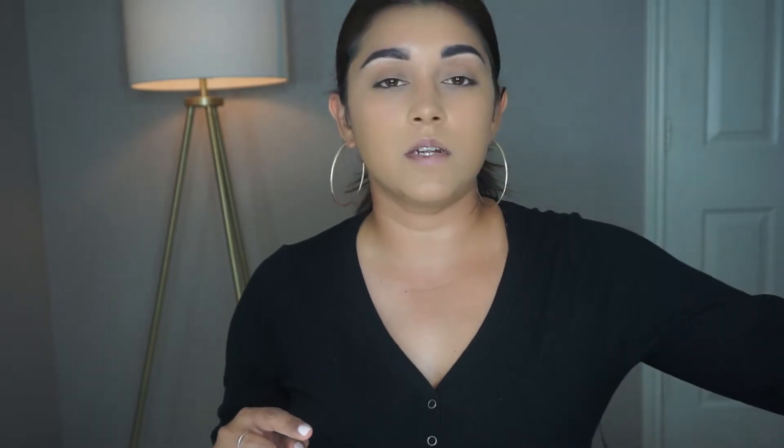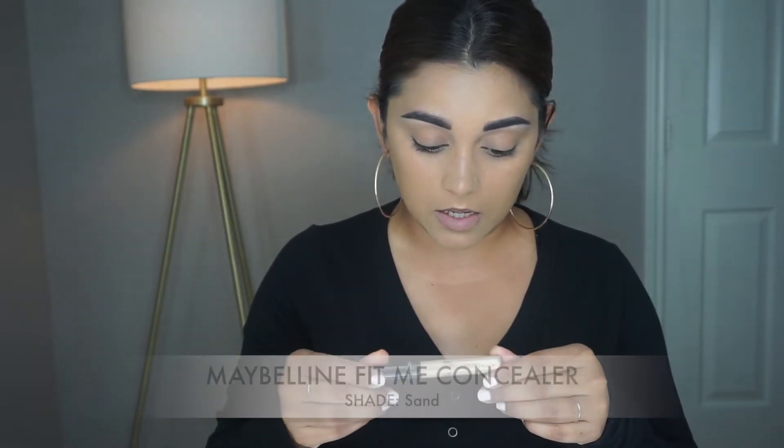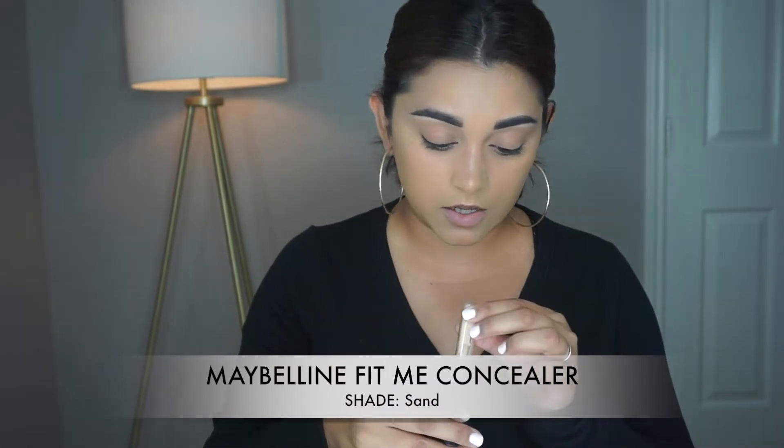So like in my last video, I went ahead and did foundation and brows off camera. I used the same products from my previous video — my L'Oreal Infallible Pro Matte in shade 108, and for brows the L'Oreal Brow Stylist Definer in Dark Brunette. I also concealed underneath my brows and I'm using the Maybelline Fit Me Concealer in the shade Sand, and that's what I'm going to use for concealer today.